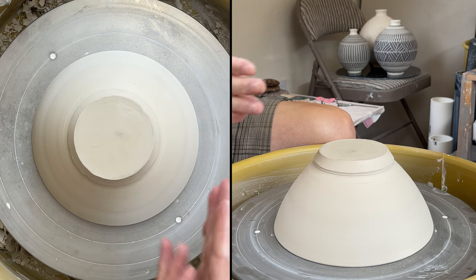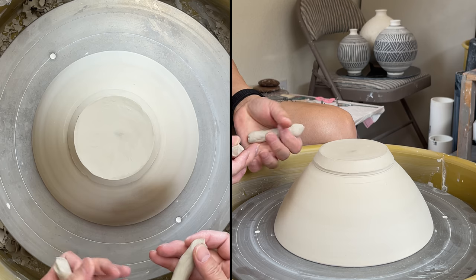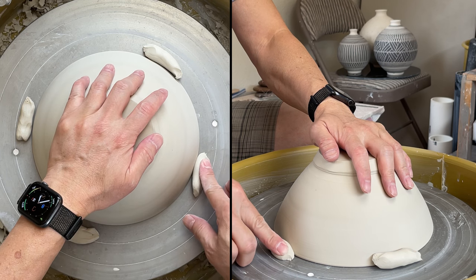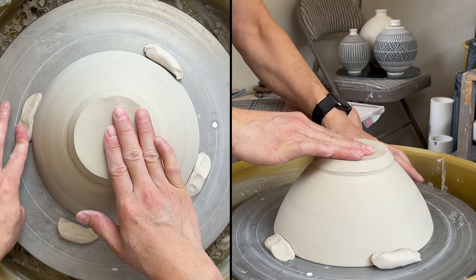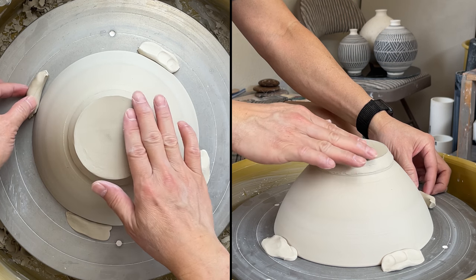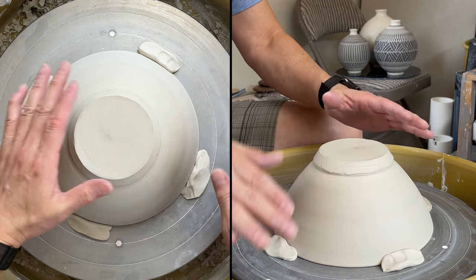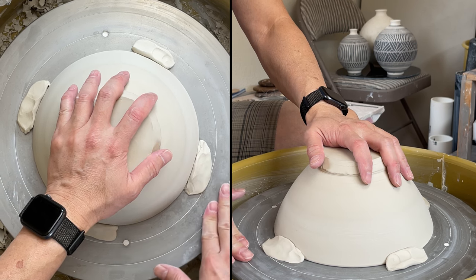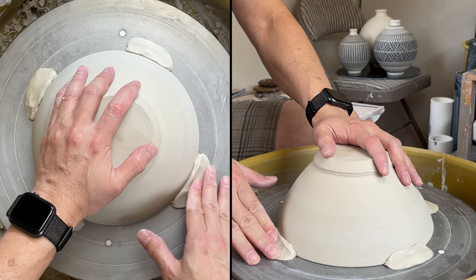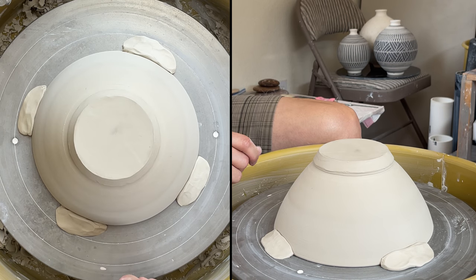After that, you use clay to hold it down. Usually I use four pieces of clay to do that. First roughly anchor it, and make sure that when you're pushing down your coil, hold down the pot so you don't push it away by accident. Then push your clay firmly to hold down your pot — the pot is secure there.